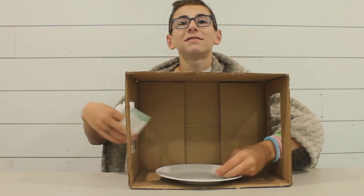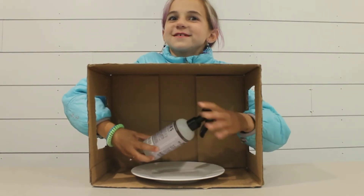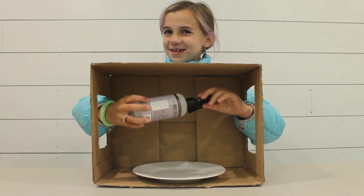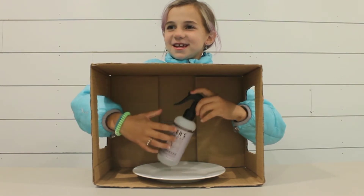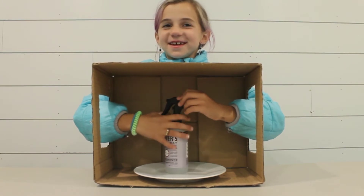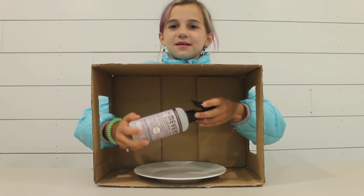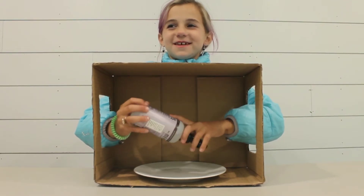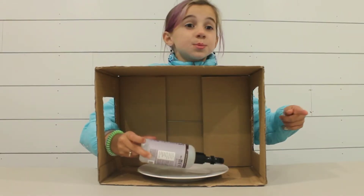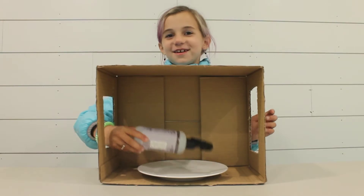Pass, pass. Good job. What is this? Hand sanitizer? Nope. Can I spray it and smell it on my hands? No. Clean sprayer — I need broom sprayer. Good, broom spray! She got it.